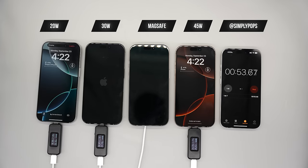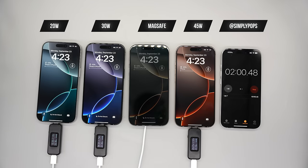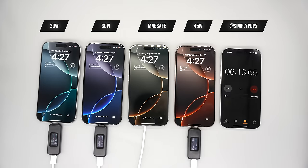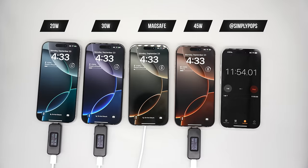The first one to boot up was the 45-watt, followed by the 20-watt, then the 30-watt, and last place MagSafe. Right now it's neck and neck between the 30-watt and the 45-watt. All devices are unlocked and sitting on the notification center so nothing is going to sleep.